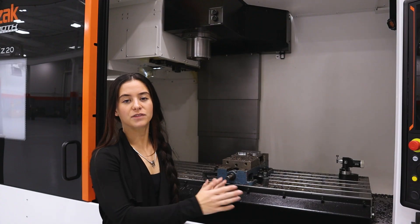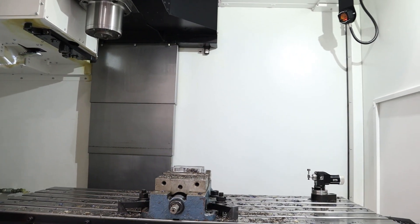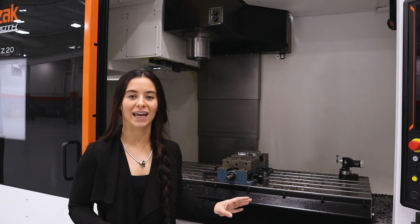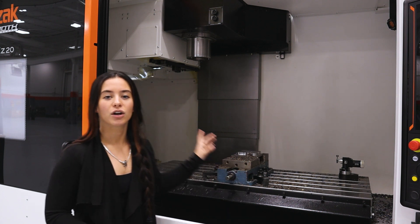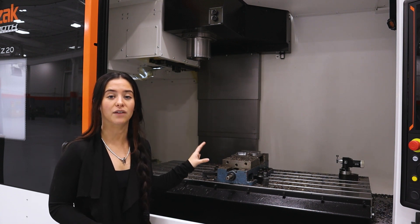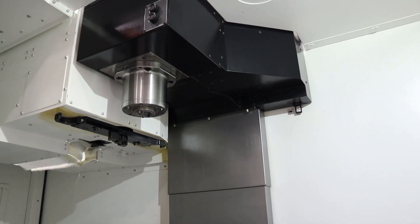On this model, we have a 50 by 20 T-slot table. This machine has 41.43 inches in the X, 20.08 inches in the Y, and 25 inches in the Z. We do have a Cat40, 12,000 RPM spindle with 25 horsepower, and this machine holds 30 tools and has an automatic tool changer.